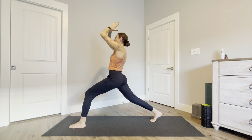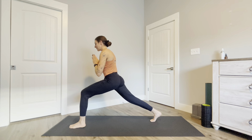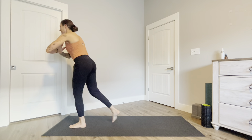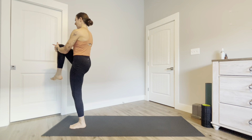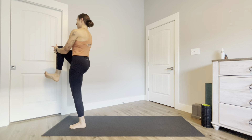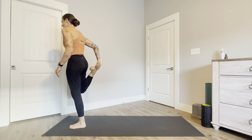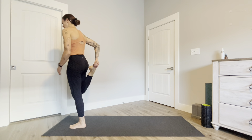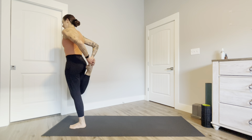Hands to heart center, gaze forward, shift the weight into your front leg, step your back leg up drawing your knee towards your chest. Find some ankle circles here in one direction and the other. Now bring your heel to your glute, reaching your knee to the floor, tucking your tailbone, holding on with one arm or reaching both hands back to your foot.